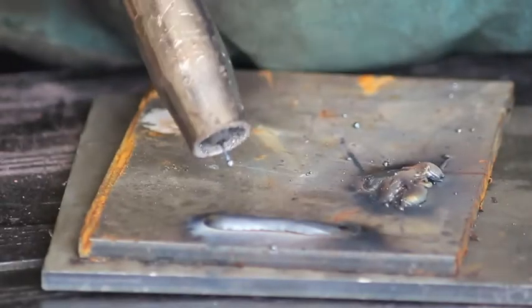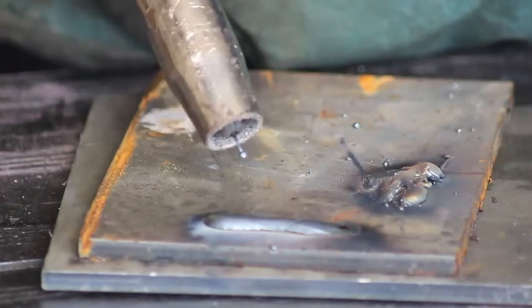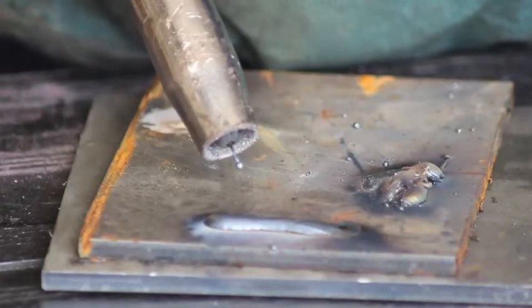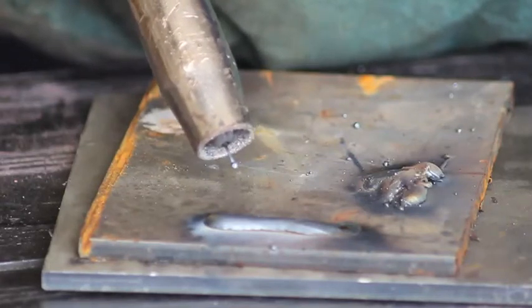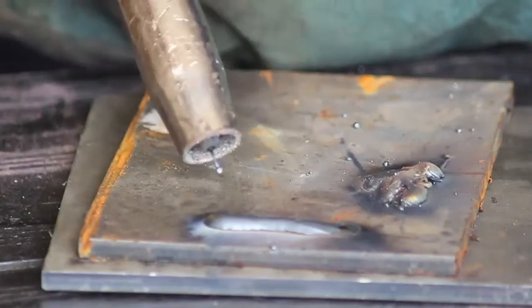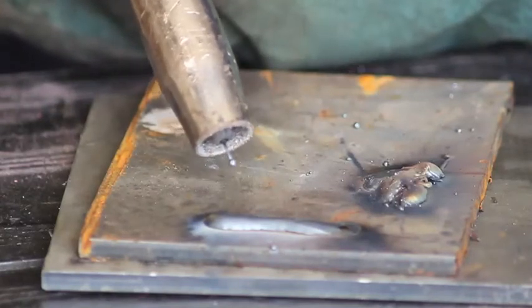That method was called the dip transfer, where the wire was dipping into the molten pool and it was keeping pace with the rate that the wire was burning off.